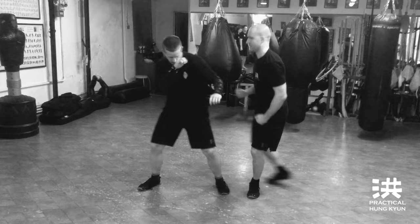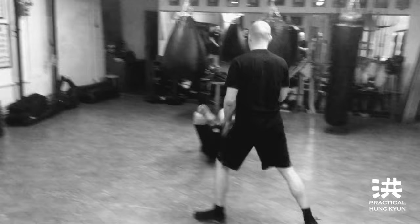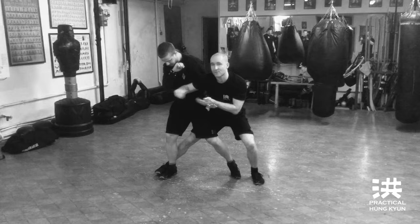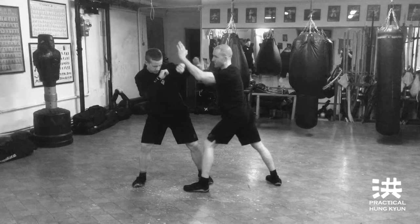Number two, long version: I push him to his backwards leg, and then I sweep his rear leg. So there's the long version — I jam his guard, his weight is in the rear leg, and sweep. That's number two.